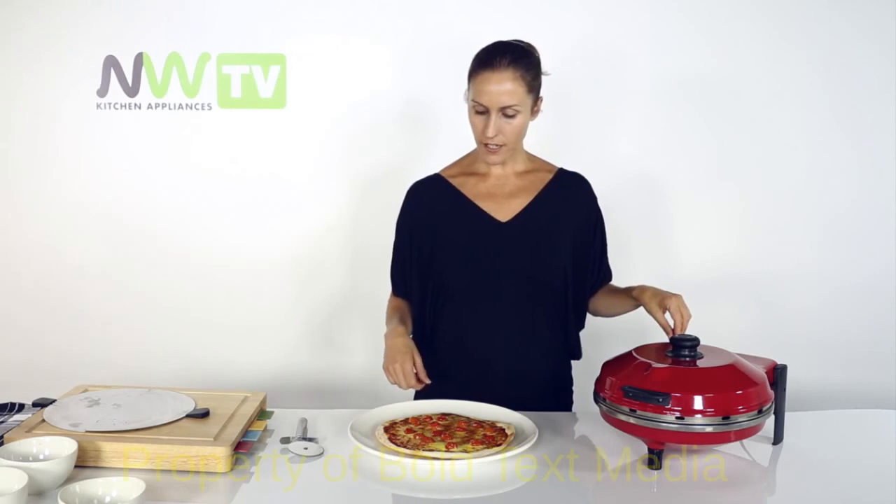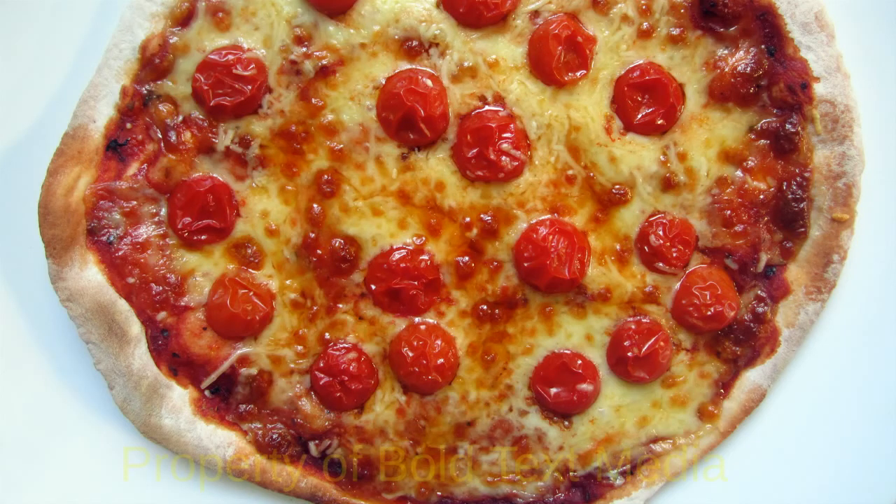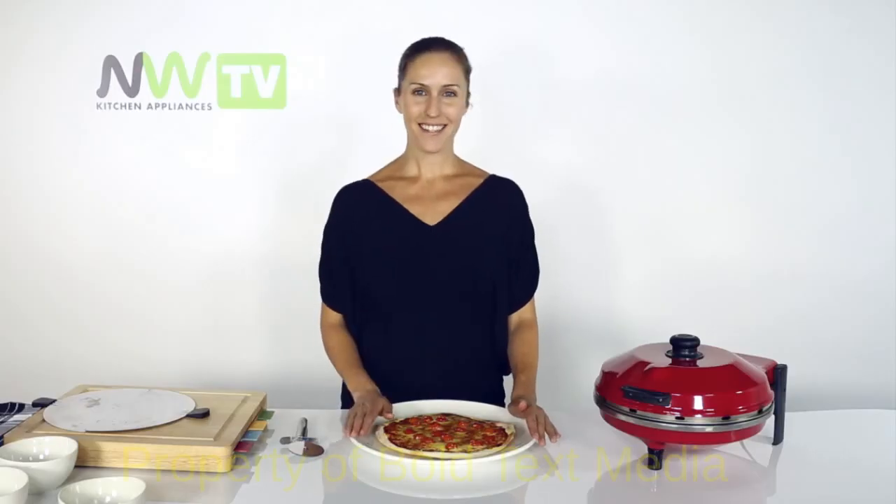But this is right to go. It looks great. I've got some kids in there who are starving. Margarita pizza, so easy in the fabulous New Wave Kitchen Appliances pizza maker. Enjoy.